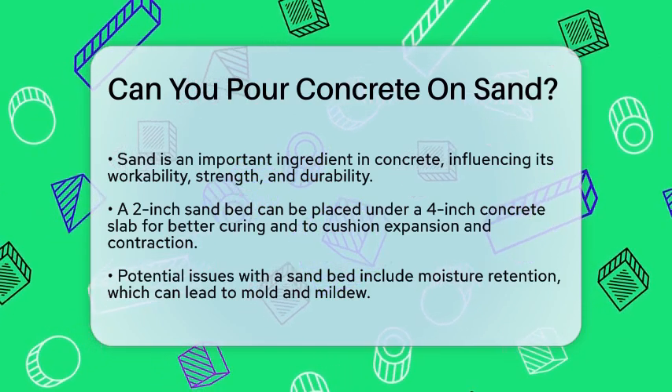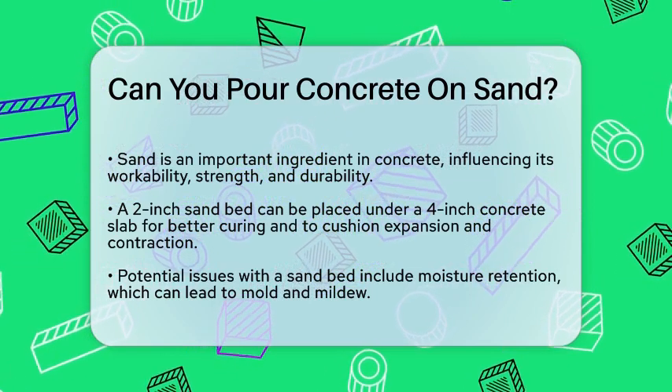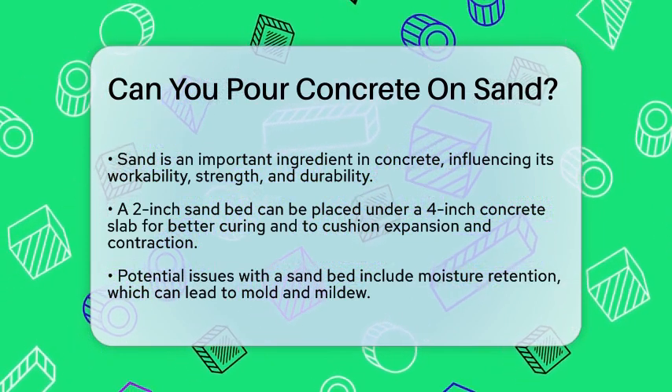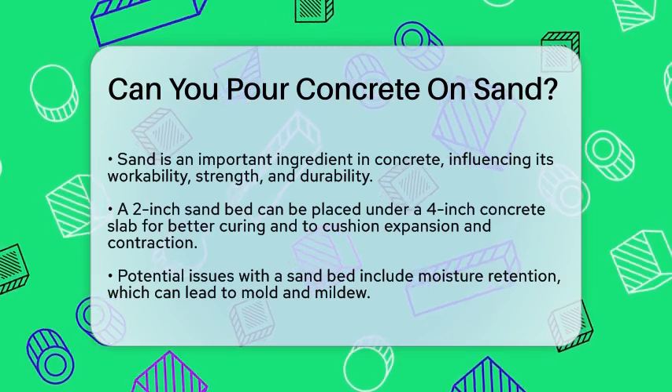First, let's talk about the role of sand in concrete. Sand is a critical component of concrete, affecting its workability, strength, and durability. However, when it comes to using sand as a base under a concrete slab, things get a bit more complicated.